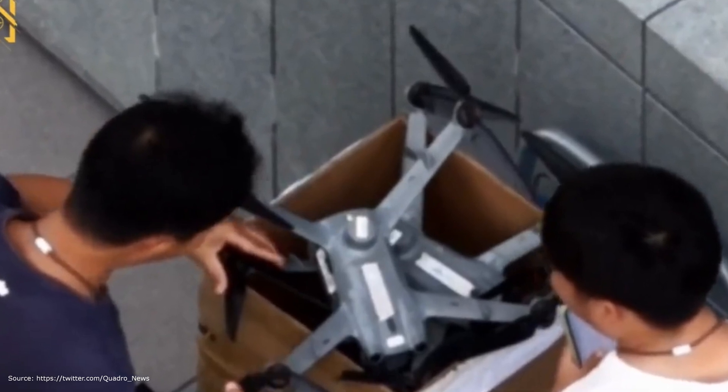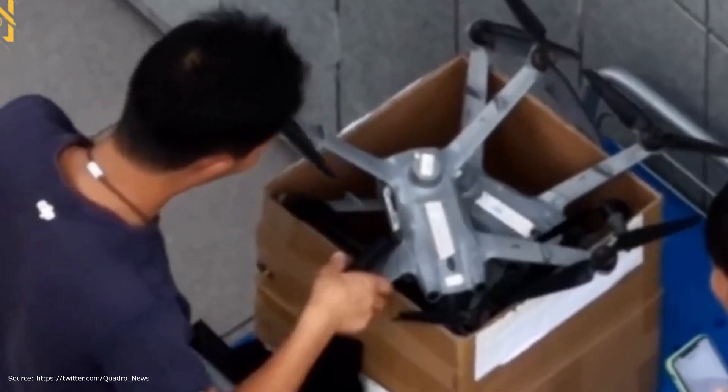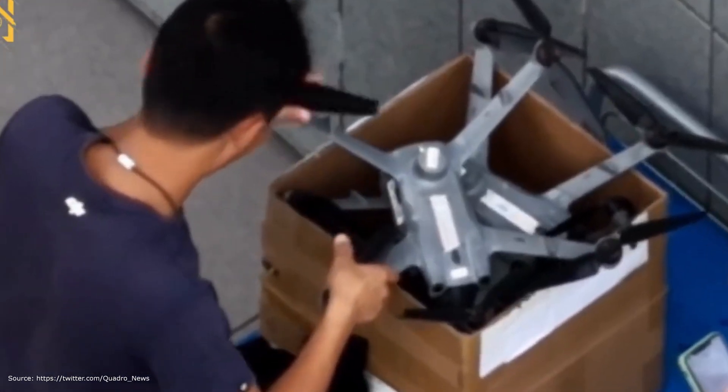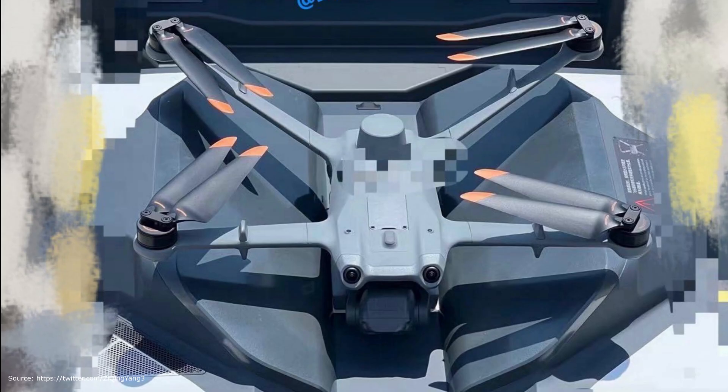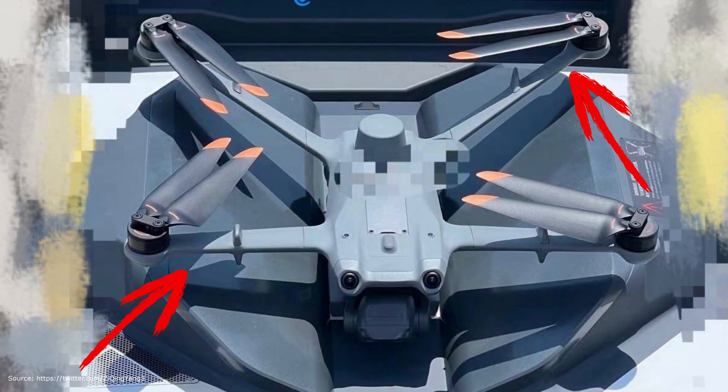Additionally, as with an airplane, the drone makes use of lift. It can be assumed that this drone might fly much faster than all other camera systems known from DJI yet. This could also have a substantial positive effect on the flight duration of the drone.